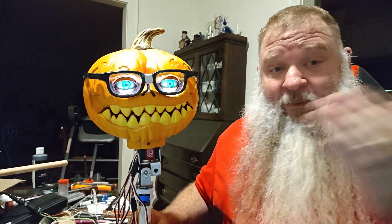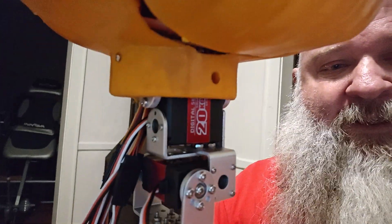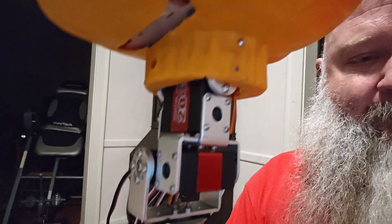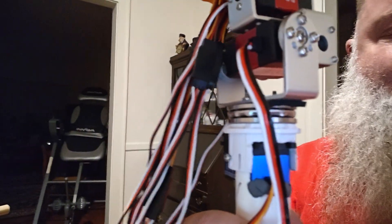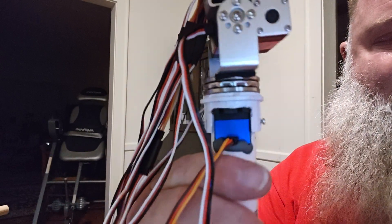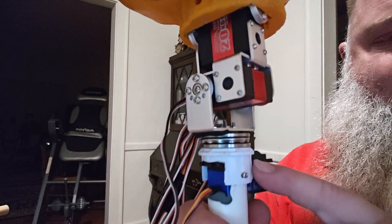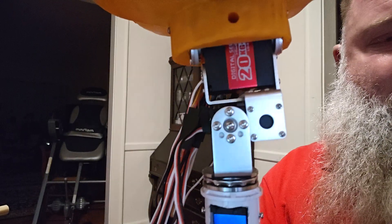I have also mounted his neck mechanism. It's just some standard servos and brackets. But his left and right rotation is kind of a custom job — this servo is mounted inside a half-inch PVC, and I have a thrust bearing supporting the weight of this bracket. So when he turns his head left and right, all the servo has to worry about is turning; the thrust bearing is supporting the weight.